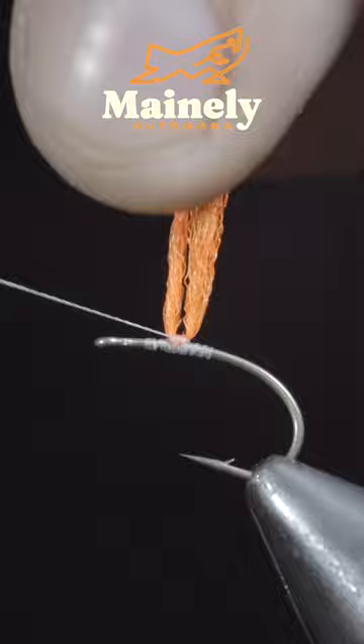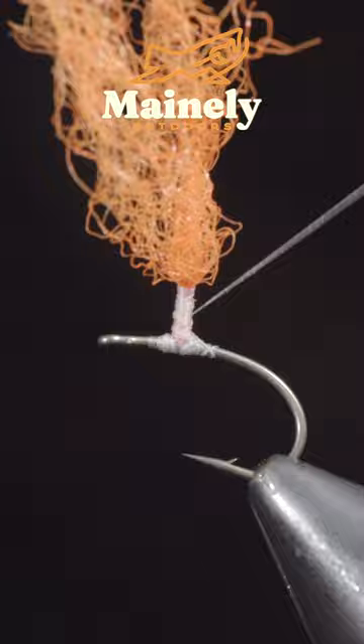We'll use this to create a post, pulling the fibers up. Use your thread to secure it, continue extending your post slightly, wrapping back down to the base, and snipping the parawing to length.